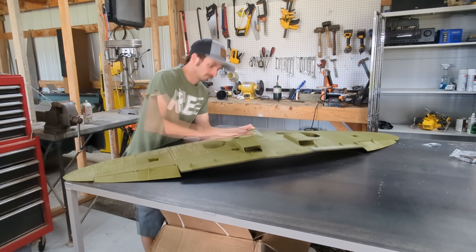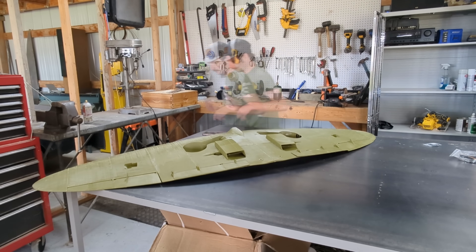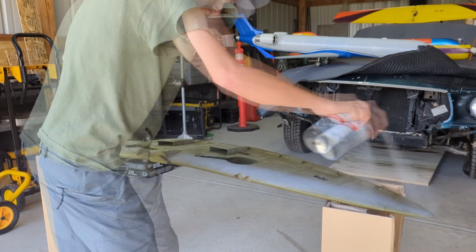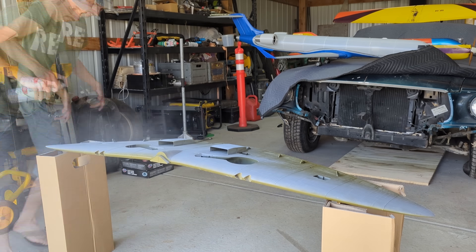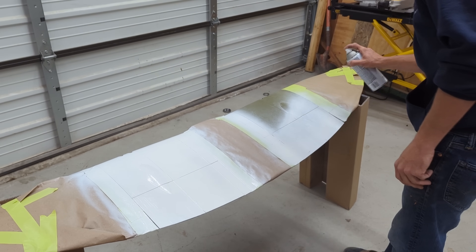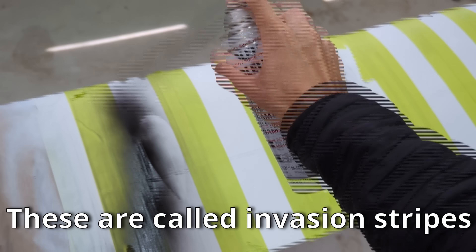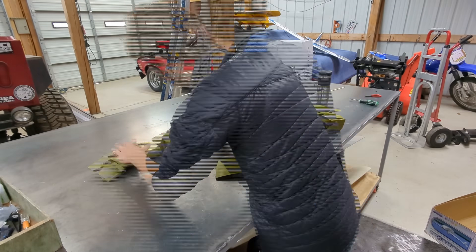I gave the whole surface a good sand just to knock off any major imperfections. I started by putting down a base coat of gray on the bottom of the wing. The warbirds typically use this color as camouflage. This wing is going to get black and white stripes near the wing root. For this, I masked off the wing and put a base coat of white down, then used tape to cover where I wanted the white stripes to remain, and then sprayed black over the top of it and removed the tape. At this point, it was time to start on the fuselage.